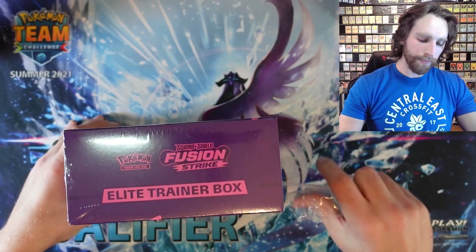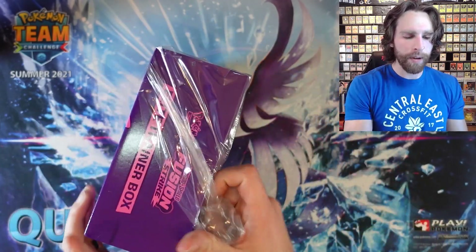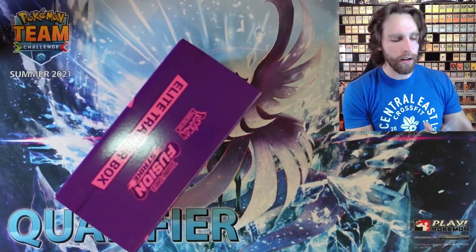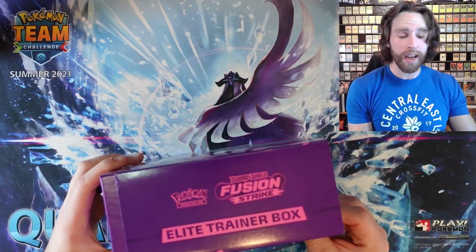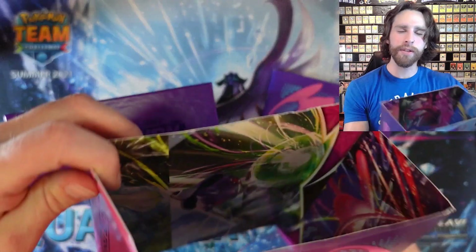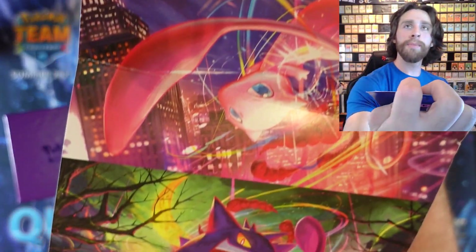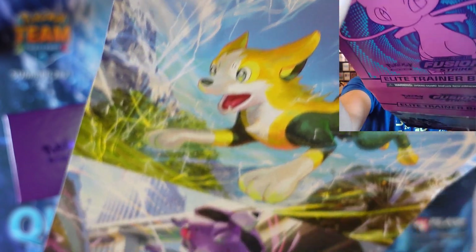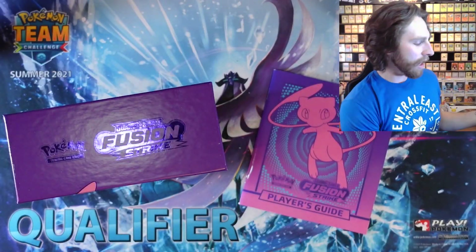If you watched my most recent Fusion Strike opening with the build and battle boxes, I opened near 15 plus packs and only got two regular V's. You guys know that I play the TCG so I'm always looking for VMAXs. You can see the Mew Art, the Gengar Art, the Bolt Hunt Art, and the Genesect Art on the inside of the ETB packaging — pretty cool.